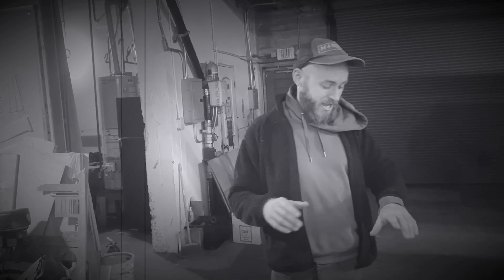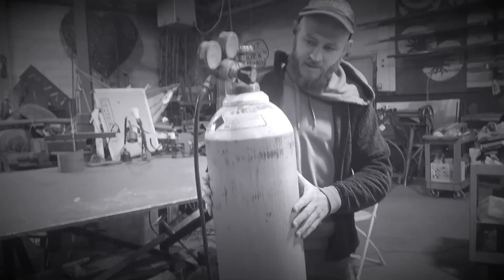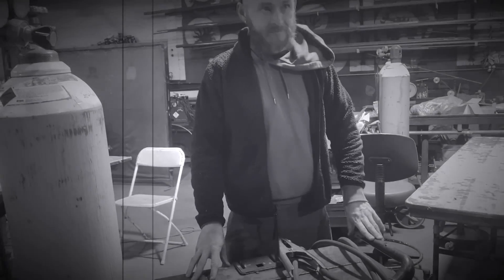Welcome to tonight's 30-minute welding class with Chris, starting at midnight. Right here is welding gas — modern arc welding.